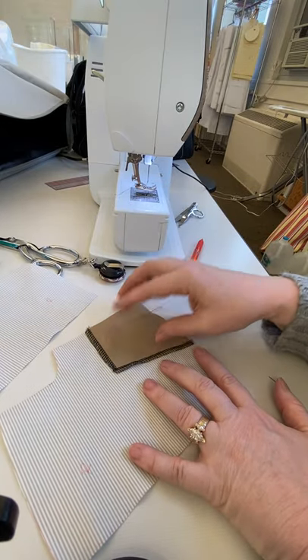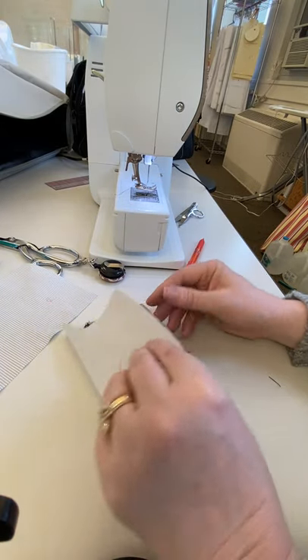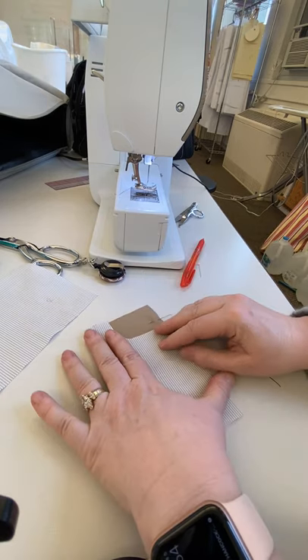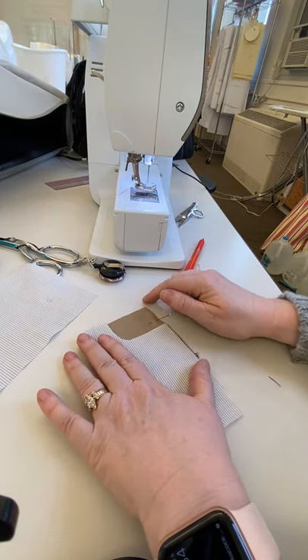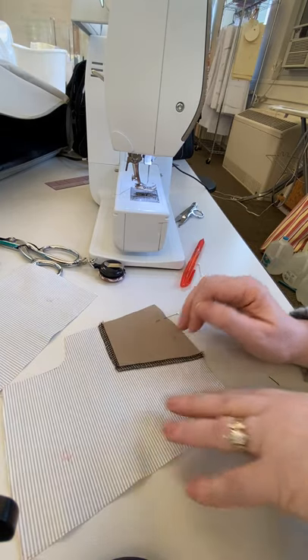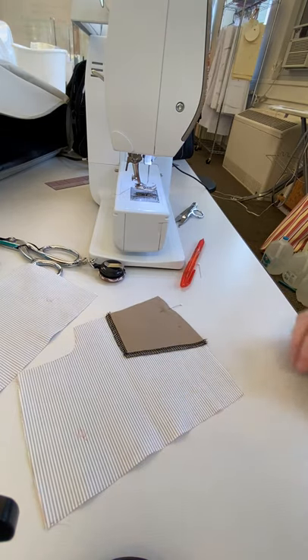I've just attached it here — I just don't want it to go anywhere. Then this pocket bag gets folded over like this, matched up, and this just does the return on the pant. That's it. Then we'll be ready to attach the pocket bags to the curve of the pants.